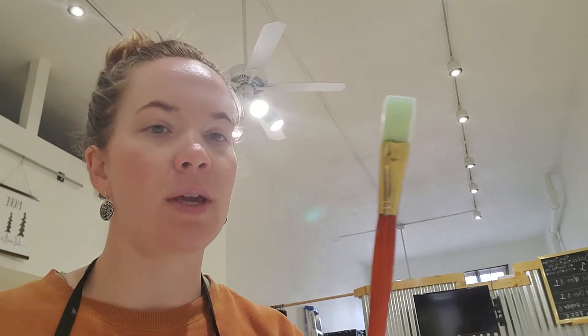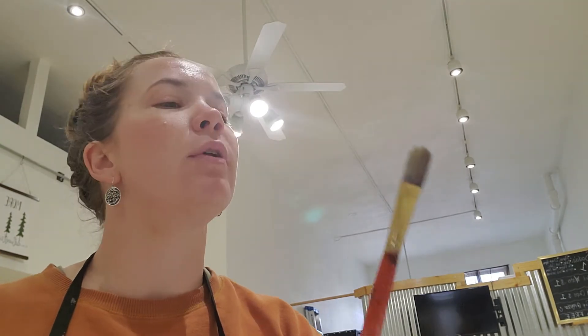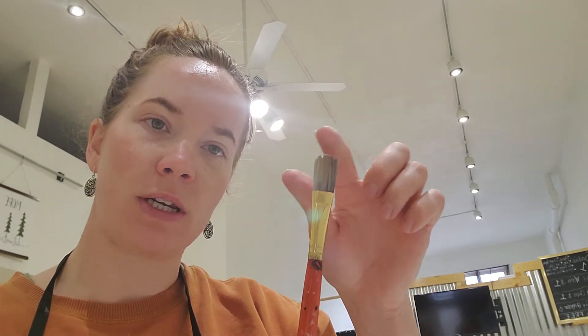So here we have big brush — it's just a square. We have medium brush — it's kind of rounded at the tip and flat. We have round brush — it's just round where the bristles come and meet the gold.